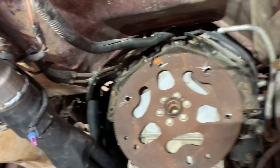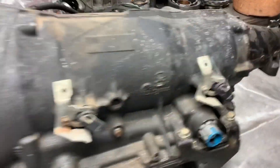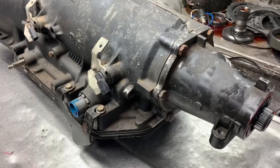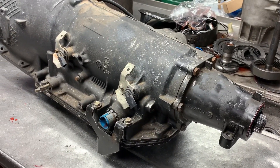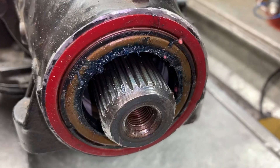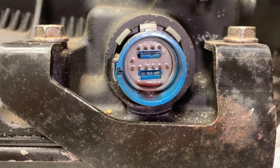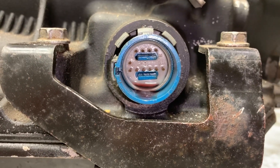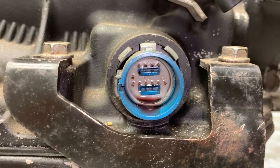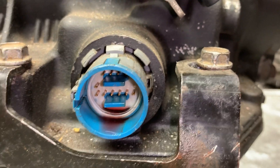This is supposedly a junkyard transmission, but it really looks like it has been built at one point in its life. I can definitely tell you it's got a new output tail housing seal. And look at the fluid in that connector — this is probably one of our biggest issues with this transmission. The wiring harness we always replace, but this is a big must — we'll be replacing that for this customer.